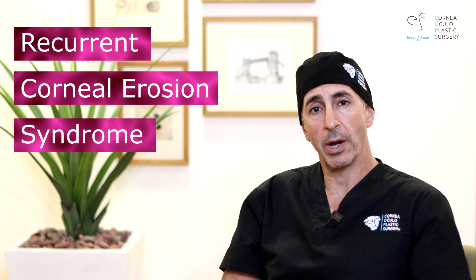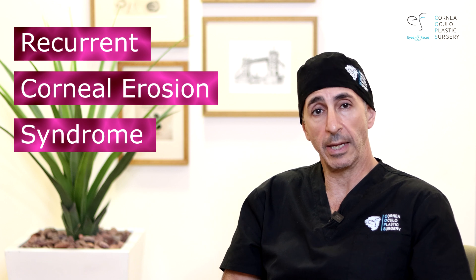Typically you suffer from something called recurrent corneal erosion syndrome — have a look at the linked video to find out more about it. But if you've already seen it, you'll want to know why I treat this way. When you have recurrent corneal erosion syndrome, what you want is for the skin of the eye to stick properly onto its base.